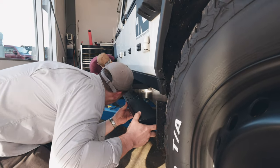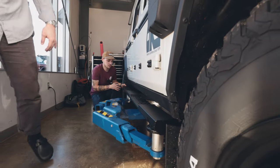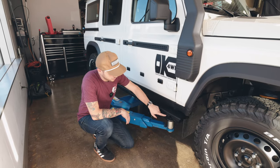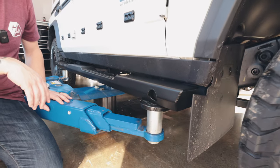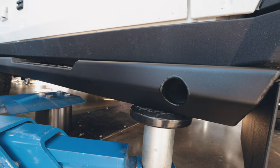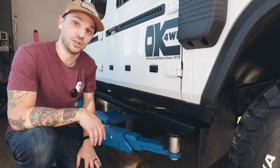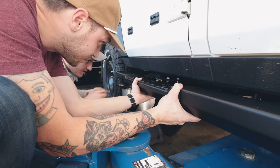If you notice right here, you see this hole — this is meant for jack placement while you're off-roading. Or say you get a flat or something, you can actually put your jack in here rather than underneath the slider. It's more secure and safer if you do that.